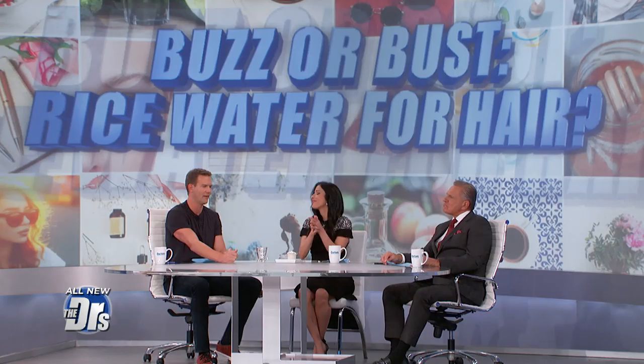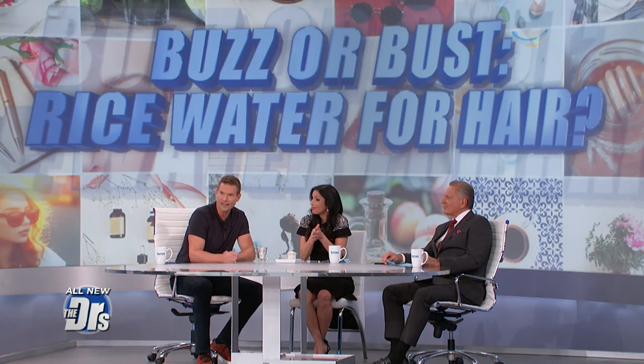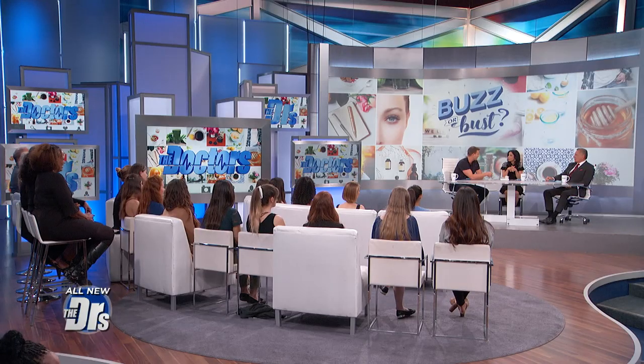Beauty bloggers swear by rice water — they say that is the key to silky and strong hair. But is it a buzz or a bust? When we're talking about rice water, we're literally talking about just water that the rice was cooked in, so it's a little starchy water. Or you can even just soak the rice for 30 minutes and then keep the water with the starch left over. Some people will even tell fermented water, where you leave the rice in there for two days and then strain it and keep the water.